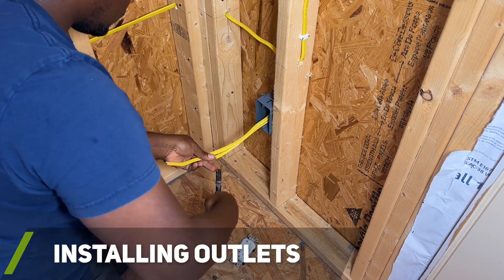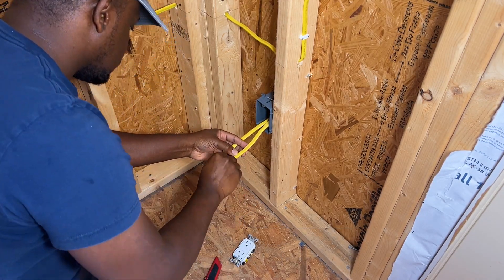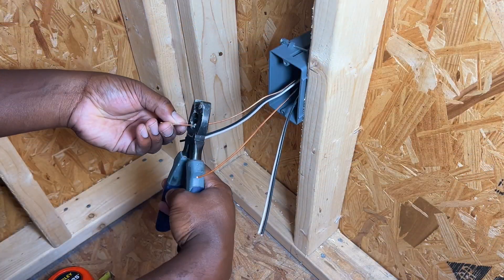Since it may be a little while before I start adding drywall to the shed, I decided to go ahead and wire up all my outlets so I can go ahead and start using the building for other purposes.